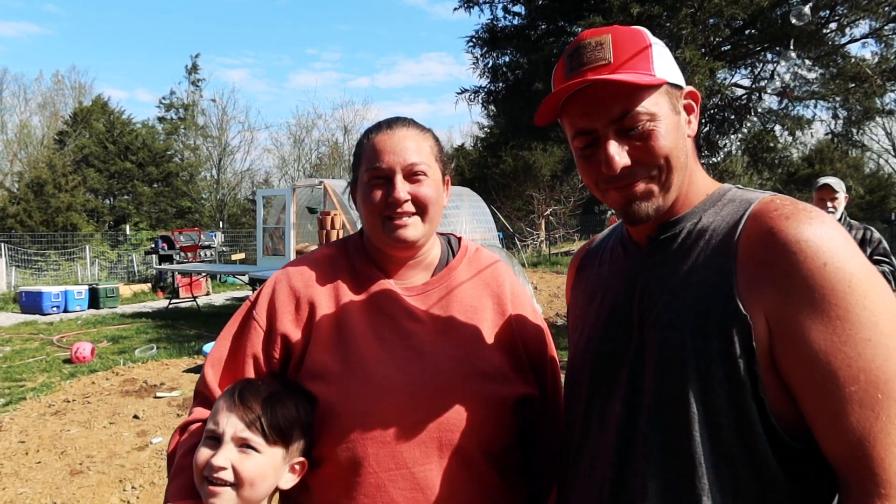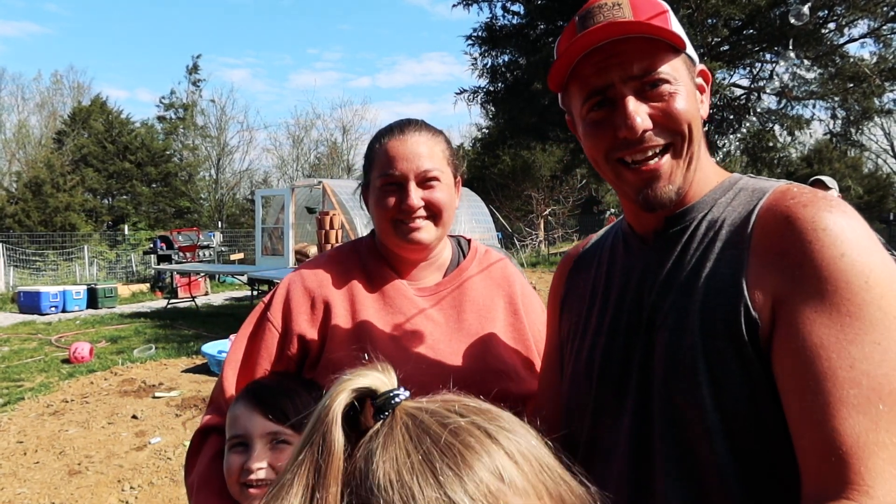Hey y'all, welcome to Stiver's Homestead. I'm Zach and I'm June and this is Ray Ray and Wyatt. And there's Ray Ray's Top of Red.